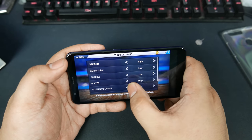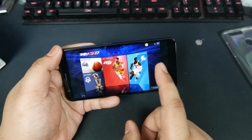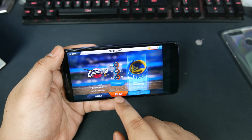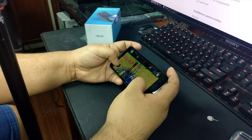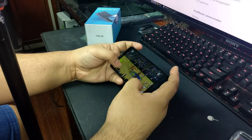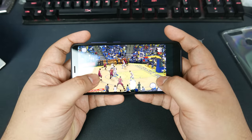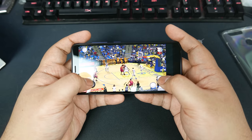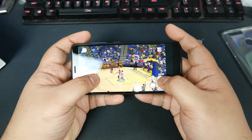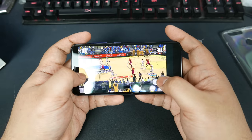At higher settings, I'm getting a little bit of frame skip. We're at pretty high settings now. Frame skips — it's still not bad, but you're definitely going to lose if you're playing with a frame rate like this.